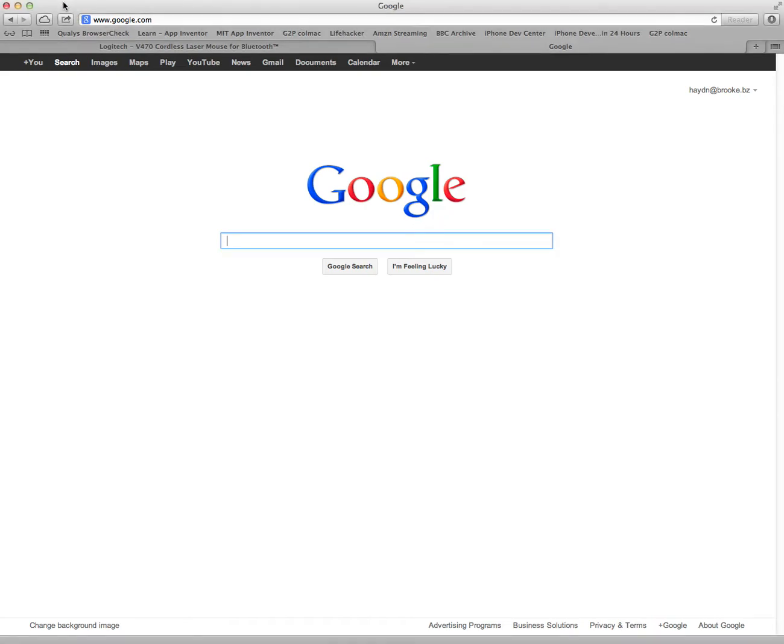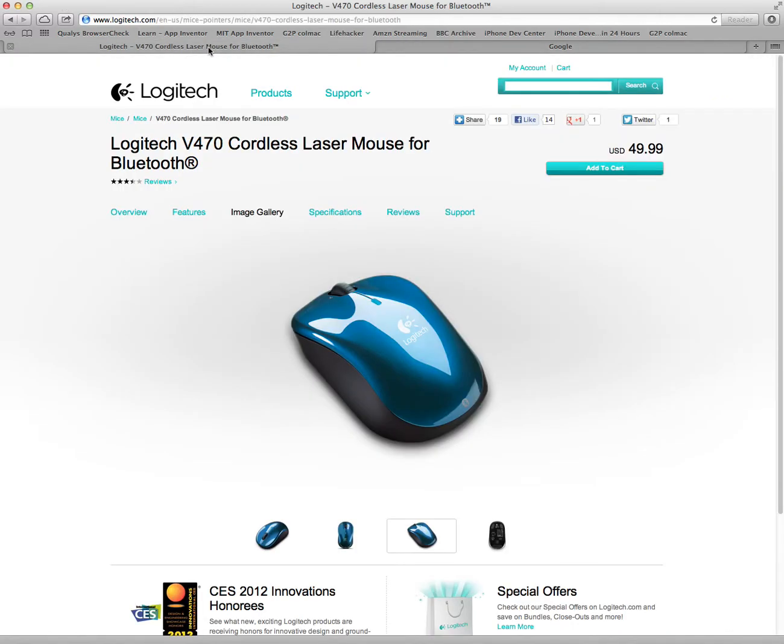Today I'm going to be showing you how to connect your Bluetooth mouse to your computer. The mouse that we have is a Logitech V470 cordless laser mouse, as you can see here.